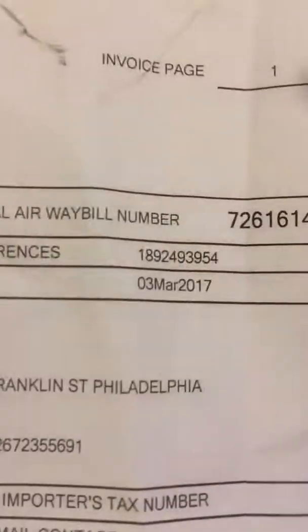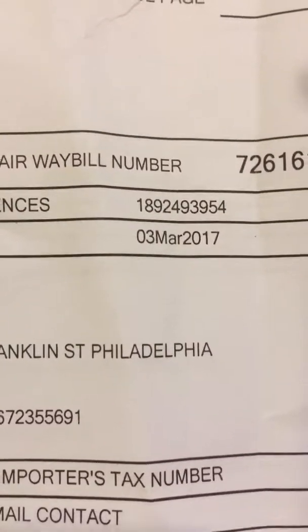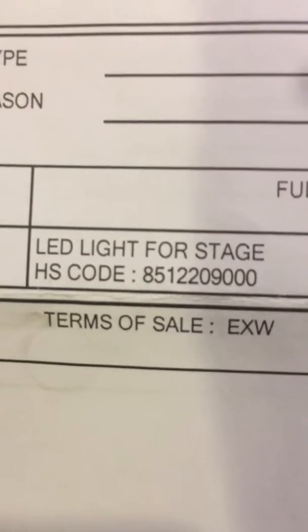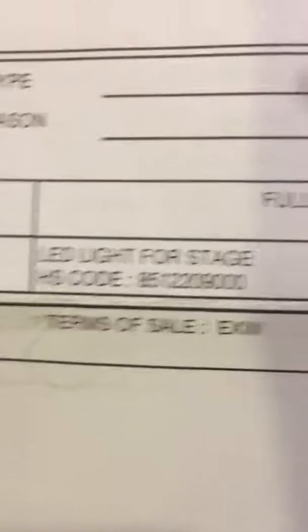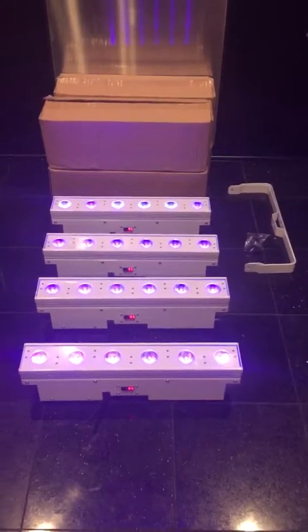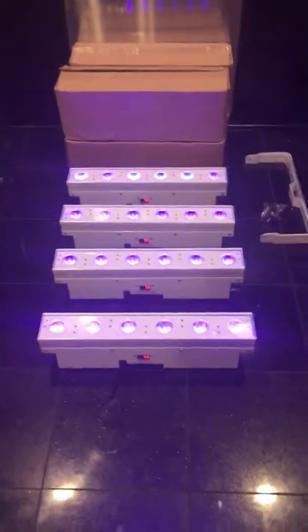These units are brand new — there's the invoice, they were purchased March 3rd this year. They are LED stage lighting fixtures. It's four units with the yokes. Thanks for watching and enjoy.